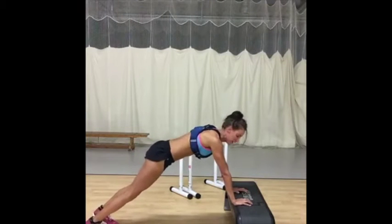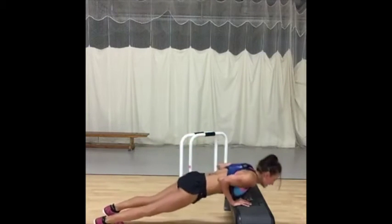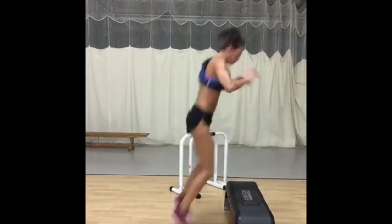Without a board you can just do the push up. Triceps, come in. Jump up.